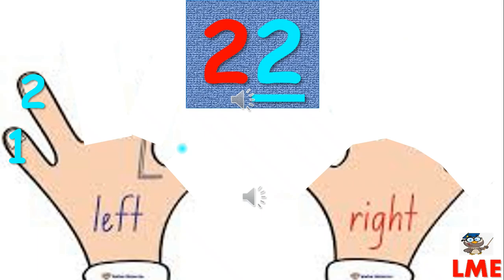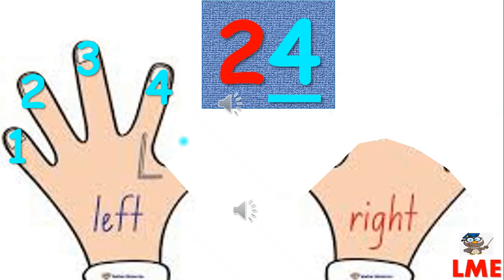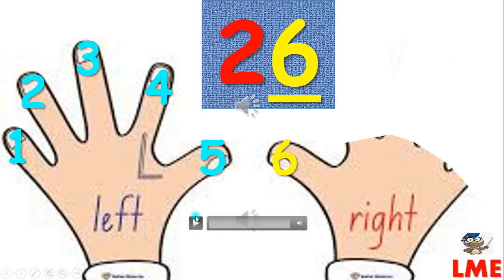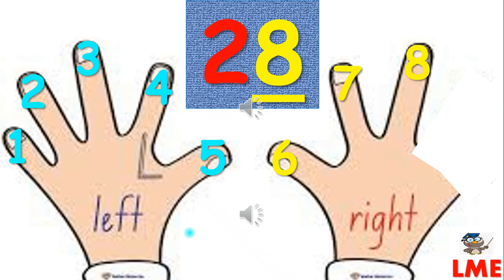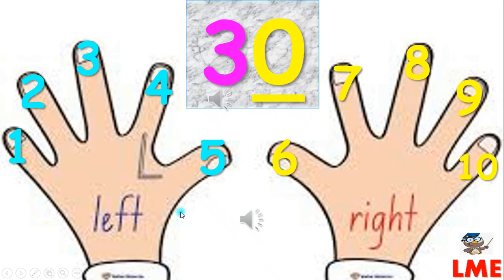Twenty-two. Twenty-three. Twenty-four. Twenty-five. Twenty-six. Twenty-seven. Twenty-eight. Twenty-nine. Thirty.